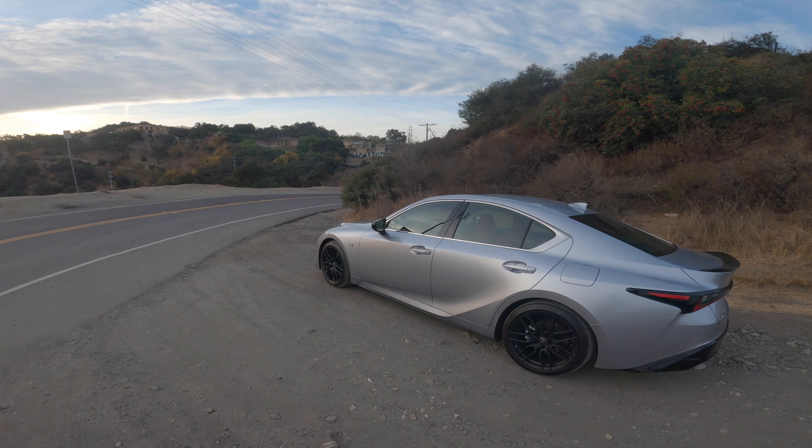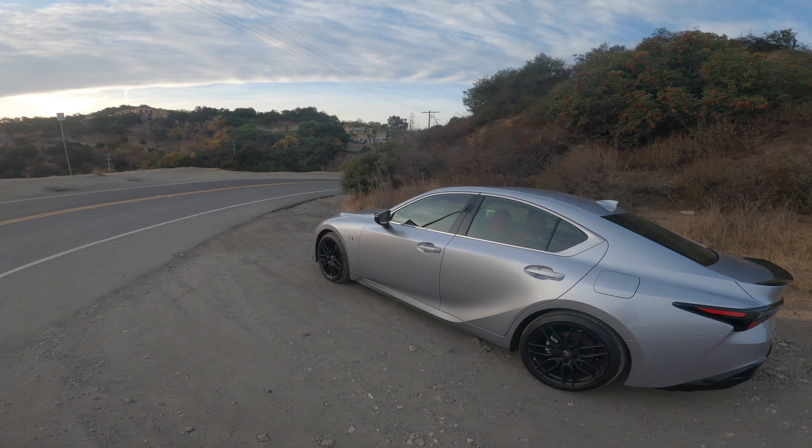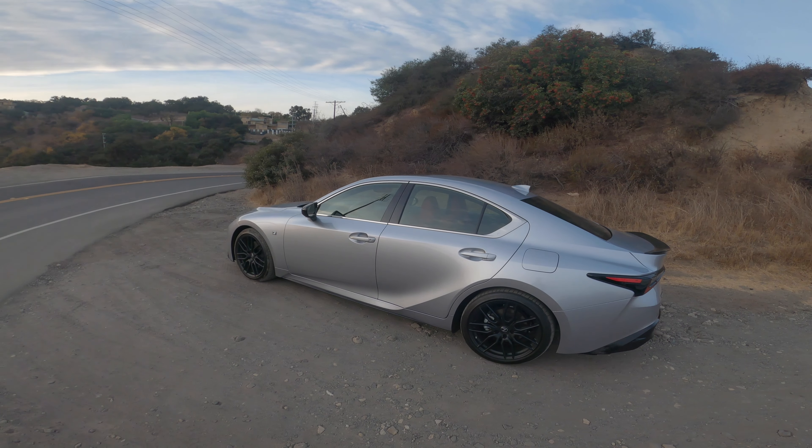Hey YouTube, what's up? This is Ben from shouldigetit.com. This is the brand new 2021 Lexus IS 350 — the top of the line IS here in rear wheel drive for the United States.